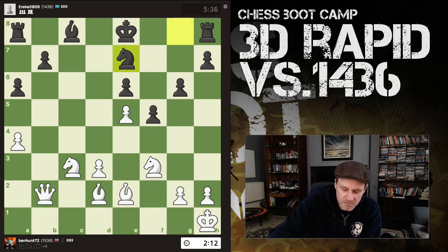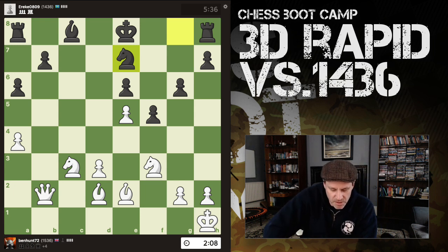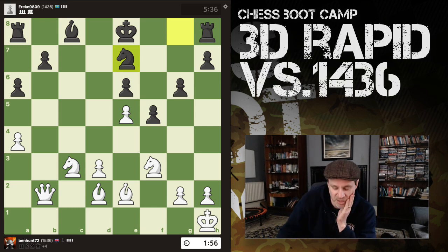We are plus-four in material. The opponent is starting to speed up because he's embarrassed about getting his queen trapped. Is he really planning on castling? Do we want to play bishop h6 and put paid to that idea? Bishop h6, bishop g7, hit the rook, stick the bishop on f6 — looks very nice.